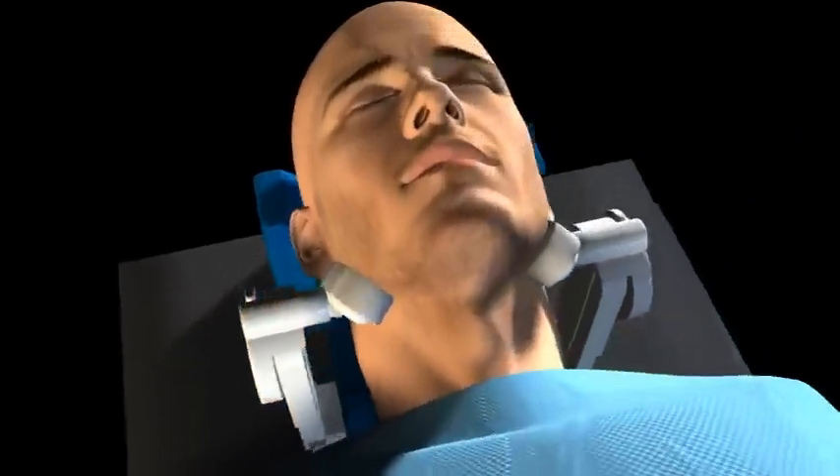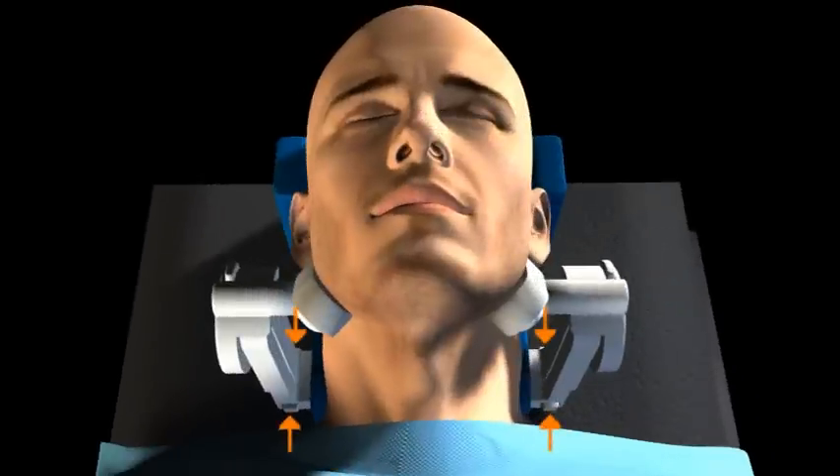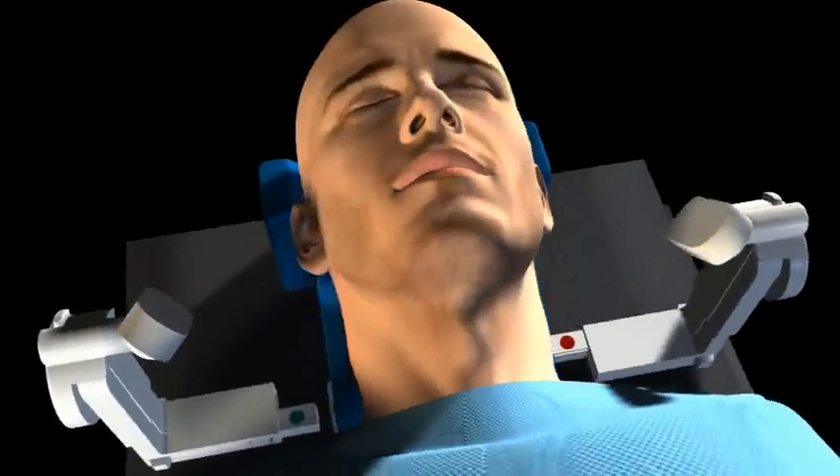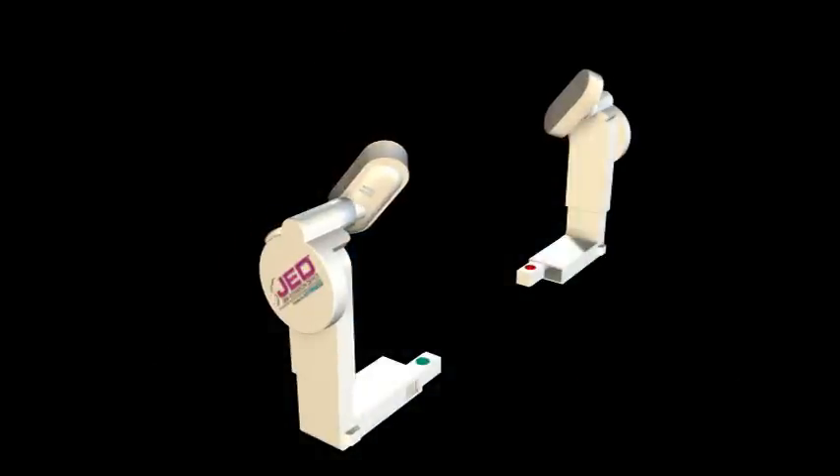To remove the arms, squeeze the two buttons at the bottom of the vertical support arms and pull outward to remove them from the head support. Remove and discard the disposable mandible cups.